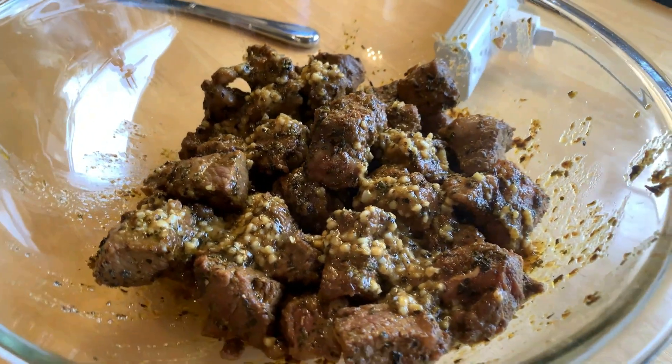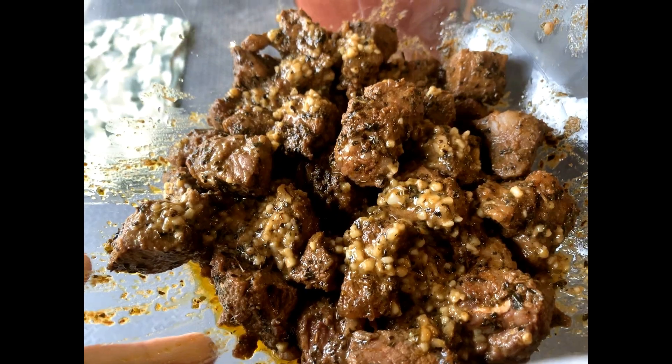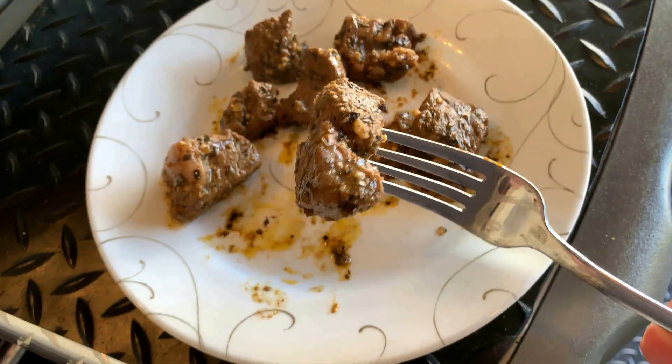There's the finished product — I poured what was in the pan on top of the steak, and I think it's time to taste it. Very good, very good, very good. Thanks for watching guys, see you next time, bye!